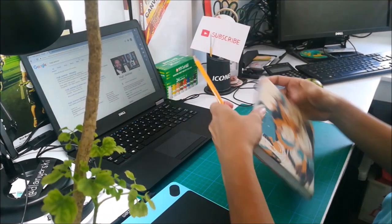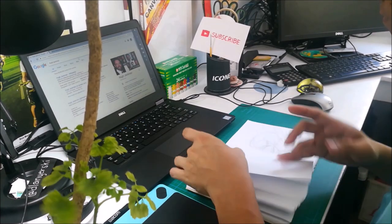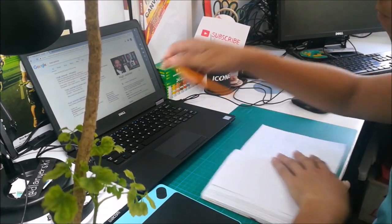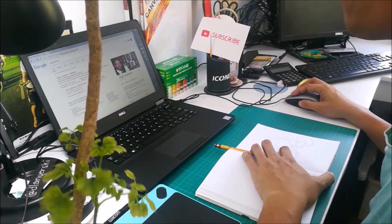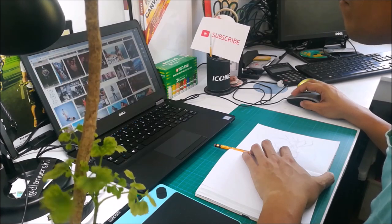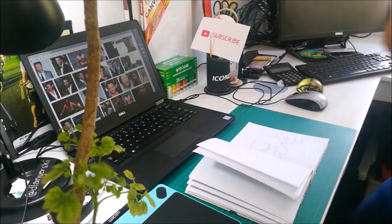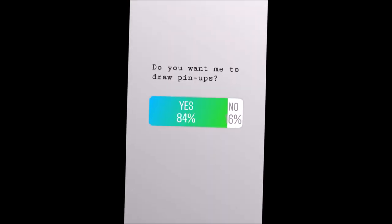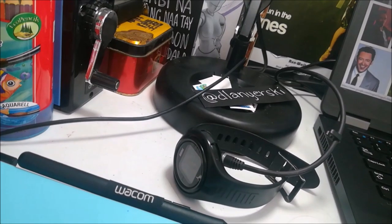Last week I posted several poll questions in my Instagram stories about what should be my next art challenge drawing, so I let my IG folks decide through votation. Long story short, there were two suggestions.